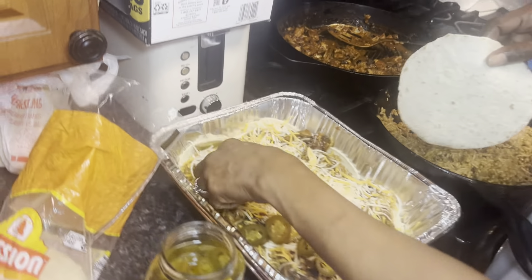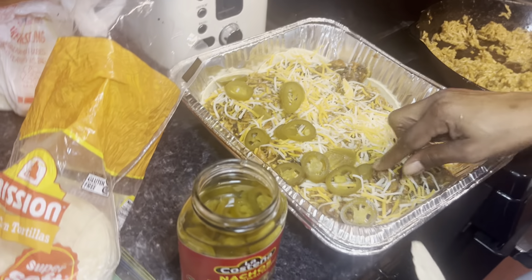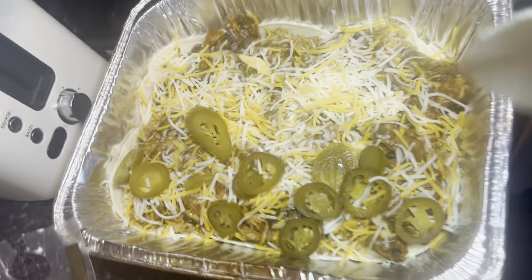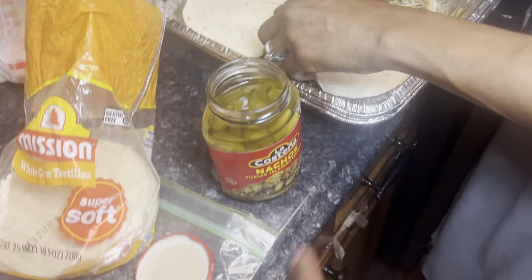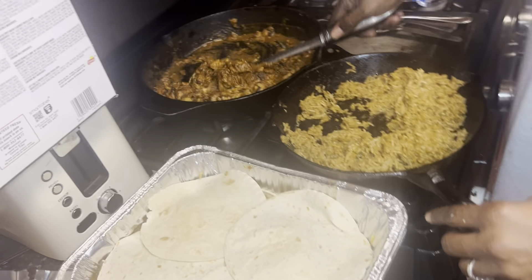These are called chicken tacos — this is the aftermath of it. She put the bean sauce, the chicken sauce, and the cheese, and spread it all on there. Comment down below if y'all ever did this. It looks so good! She's about to do it again, just the last layer.